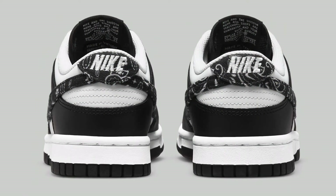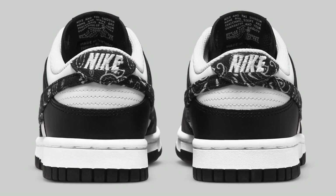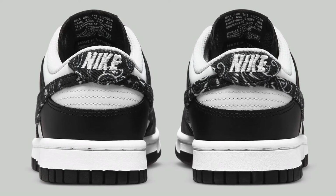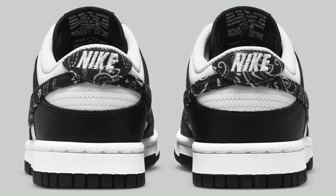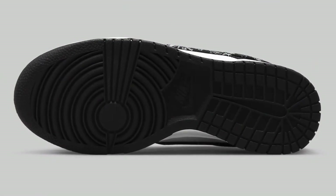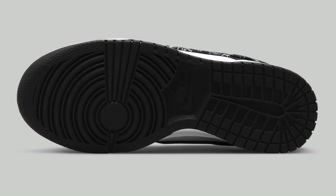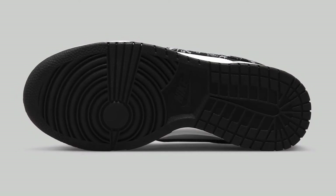I like this one a little bit better in my opinion — well, I'm kind of split on them. They have the black paisley on the tab as well with white Nike Air branding, and it looks really good. Nothing too crazy with the outsole, just plain black, but I like the contrast with it.